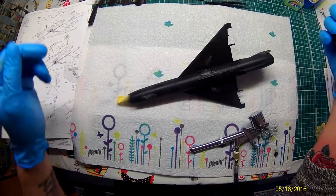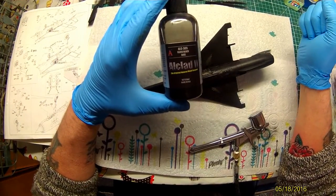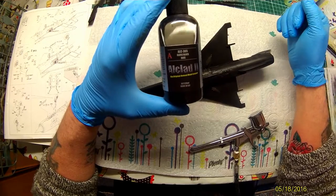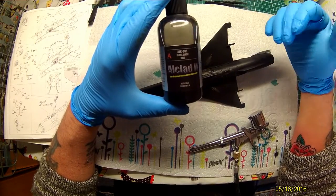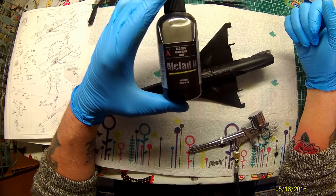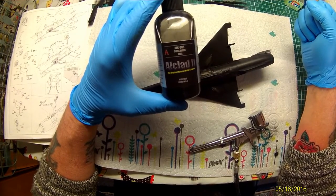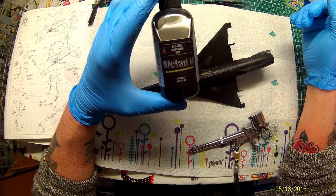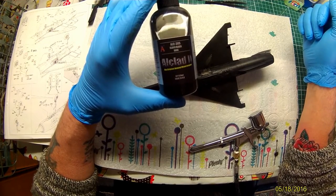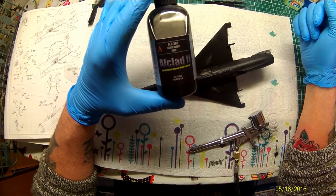Now, the big thing about getting a good metal finish is a good gloss black base. Alclad's ALC 305 — firstly, I've restated this before, but this is not a primer. This needs to go over primer. It can be grey, it can be black, depending on different shades that you want. But this stuff is absolutely brilliant — it will give you an epic shine. Then we'll go along with the Micro Mesh Cloths and give it a good polish up before we paint it with airframe aluminium, duralium, dark aluminium, and so on.